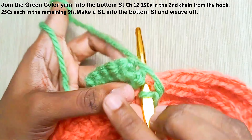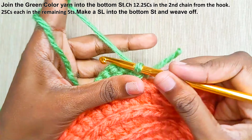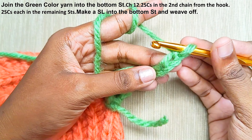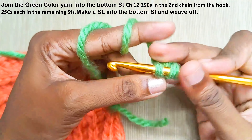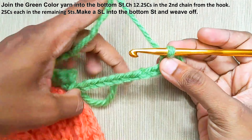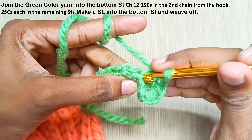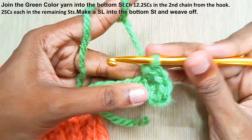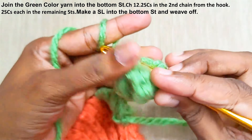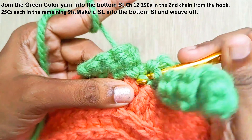Now join the green color yarn into this bottom stitch. Chain 12, then two single crochets into the second chain from the hook. Continue with two single crochets into each and every stitch. Once you've reached the end, make a slip stitch and weave off your yarn.